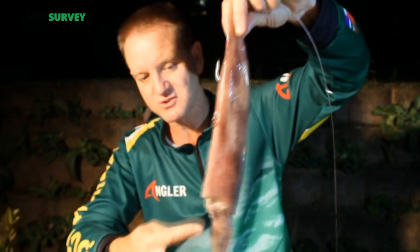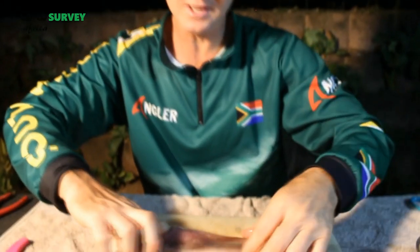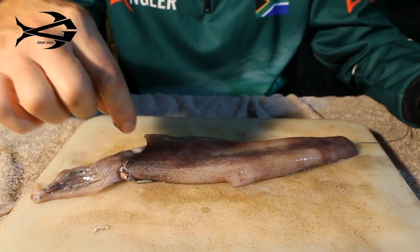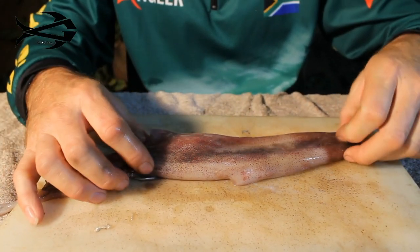You can also insert a lot of foam, especially if you're fishing for hammerheads. Nice high density foam stuck in underneath there, and actually take a toothpick to hold it in place — that will float your bait up quite nice and high.